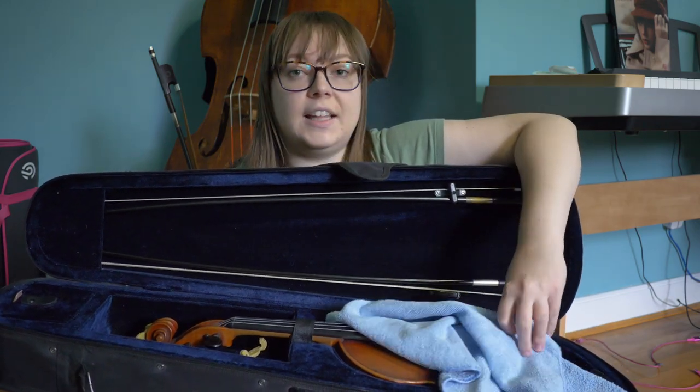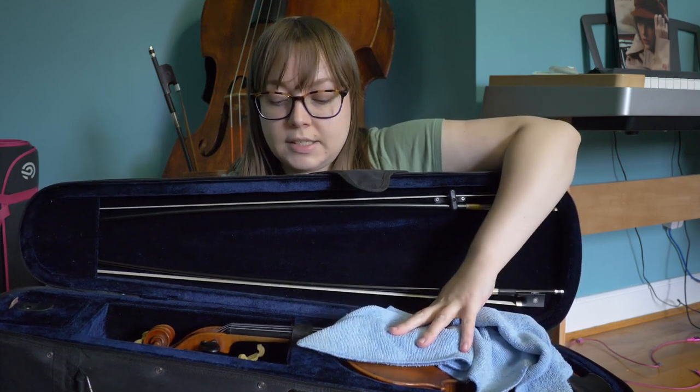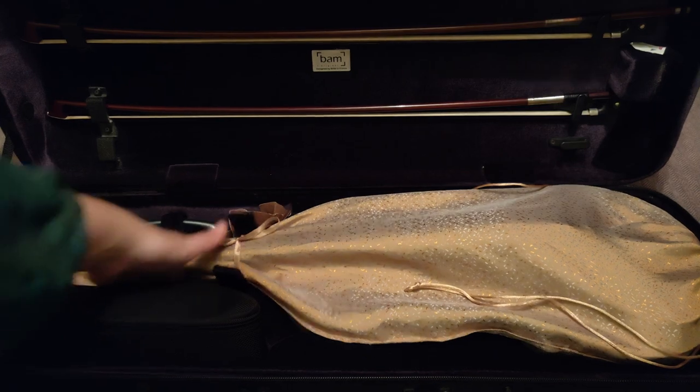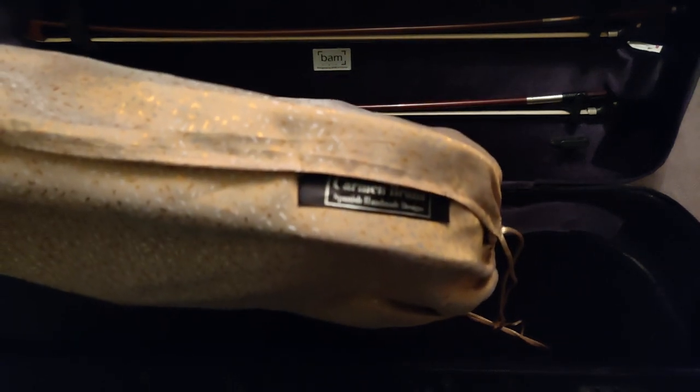I like to use my cleaning cloth on top of my violin to keep it safe. For my viola, I do have a really nice silk bag that I keep it in. It keeps it very safe and protected. If I go outside in bad weather with my viola, it keeps it super safe from the wood expanding or contracting.